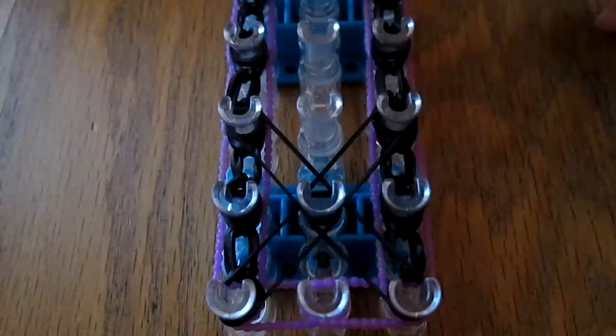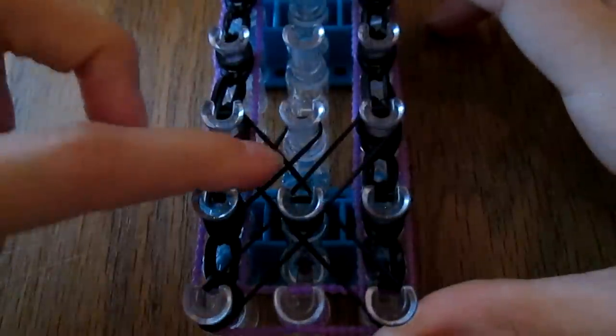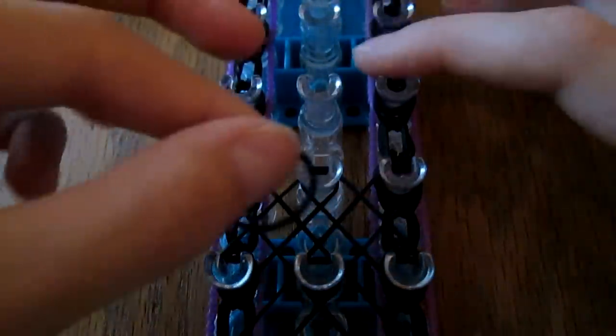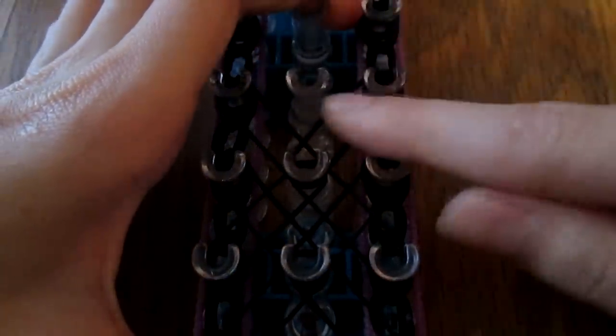Next you're going to be doing the same thing, but this time your center of the X is going to be right here, so it's going to overlap this X a little bit. Put your first band from here to here — it should create an X right here. Then your next one from here to here. Remember your center of your X is right here, so next one from here to here, and then your next one from here to here.